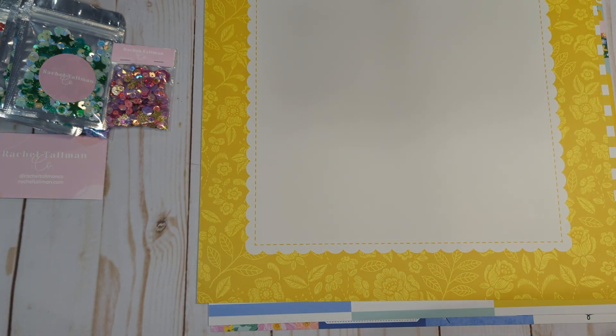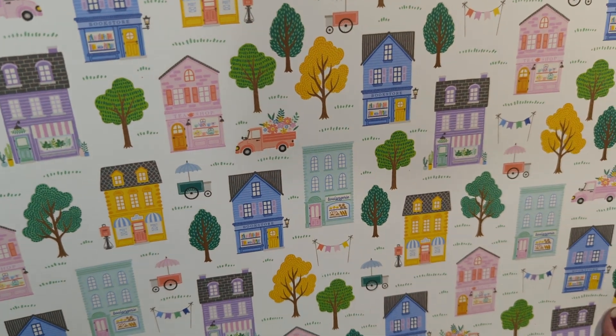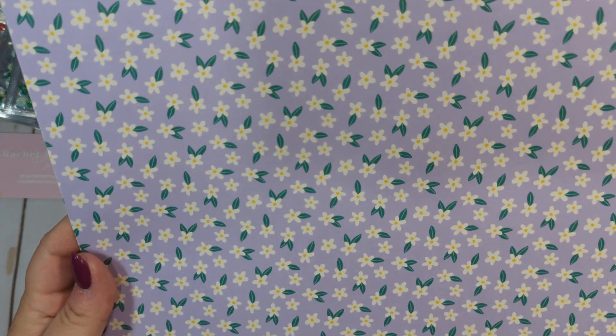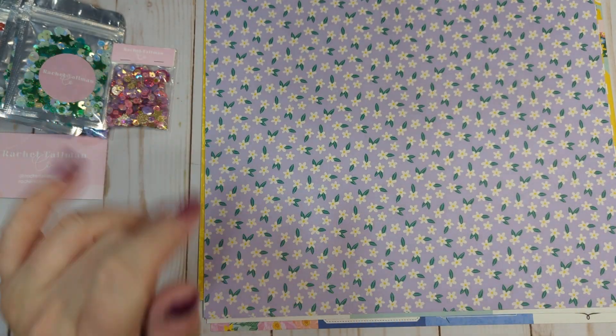I got two of this one because I loved both sides. This one is called Main Street — it's got a little scene, a little town. And then on the other side you have this beautiful light purple with a little floral. It's so pretty.